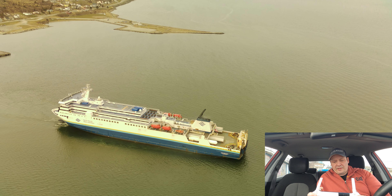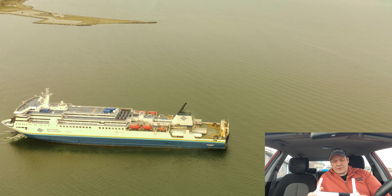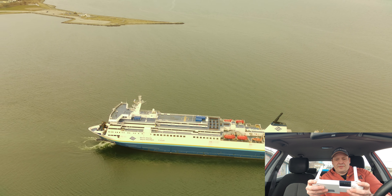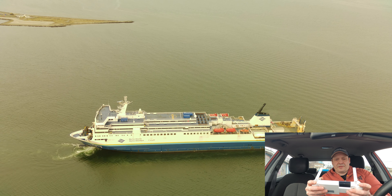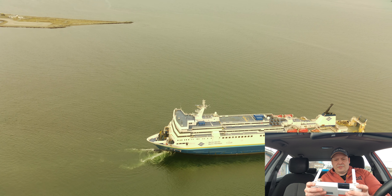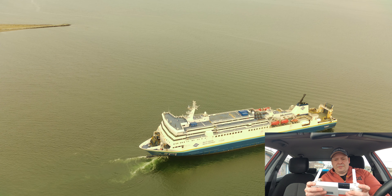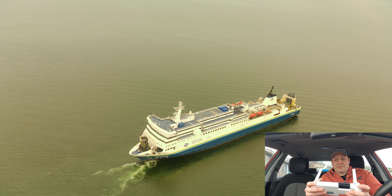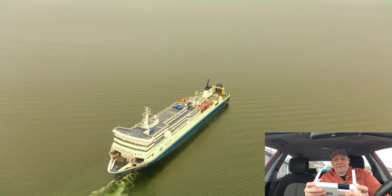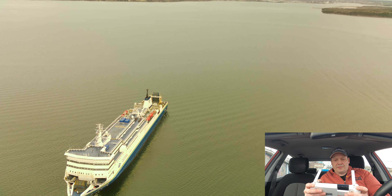I can't remember what the filter is — I think it's a CPL. I'll put it up in the corner along with the brand, which I think is JSR. It's just a cheap Chinese filter from AliExpress, roughly cost me about 12 dollars.